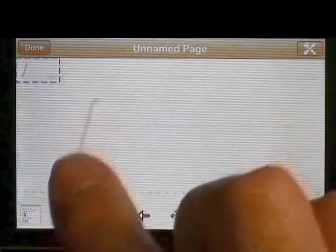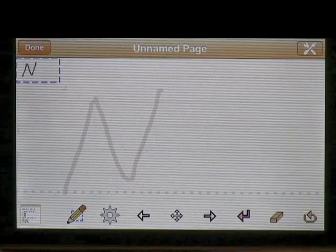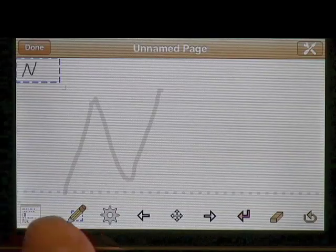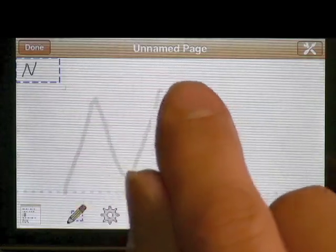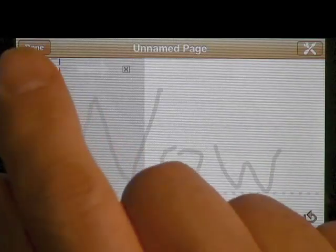If I write something like 'N', you'll see I wrote it big — real big — and you have it in red ink here, and it echoes in black small up there. You have the dotted line across that corresponds to that solid line right here. As I write you see that it echoes up here.